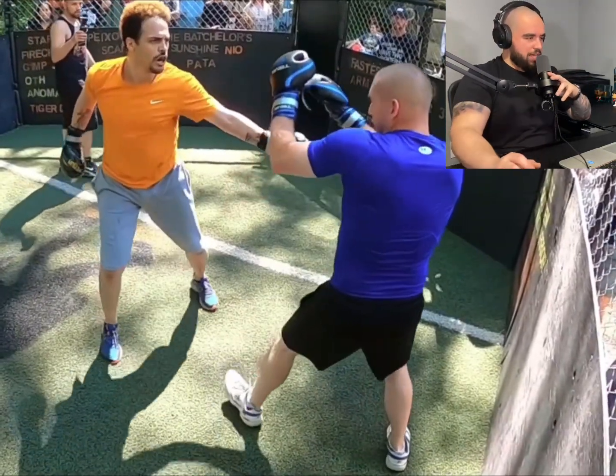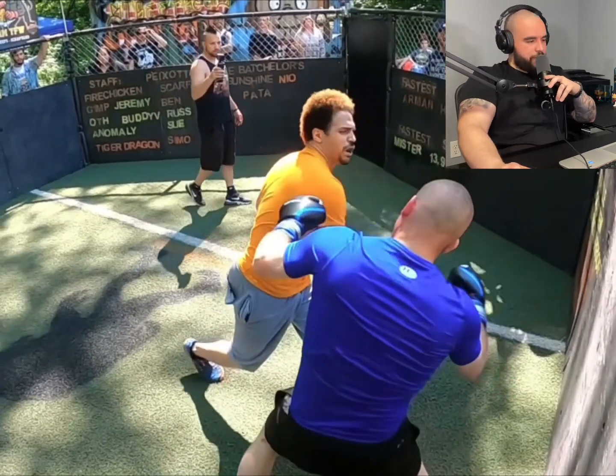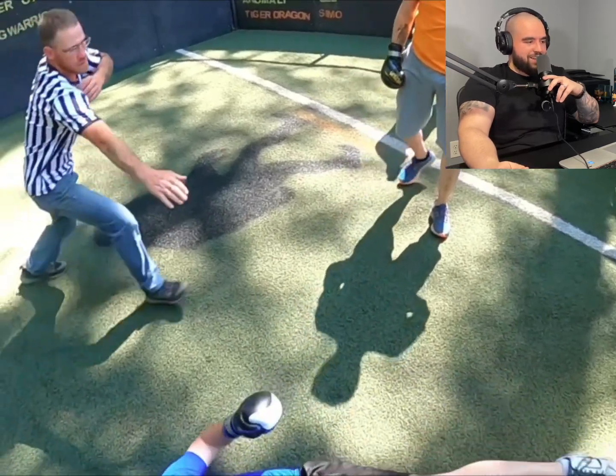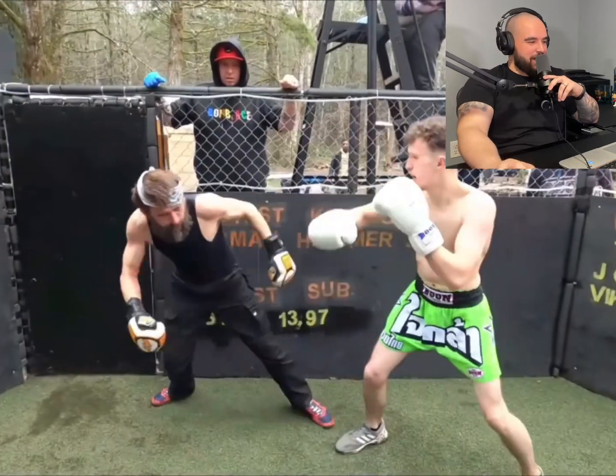Dude, look how far back he cocked for that - oh my god, Jesus! Oh my god, that's brutal, that's brutal, that's brutal. And the ref in jeans - you gotta love this, you gotta love this content, man.